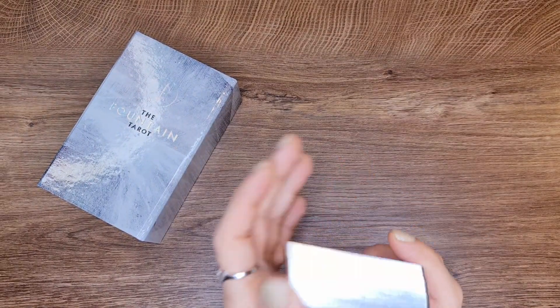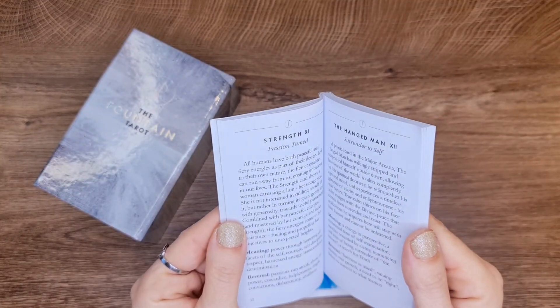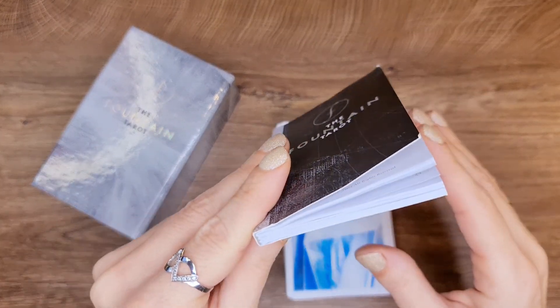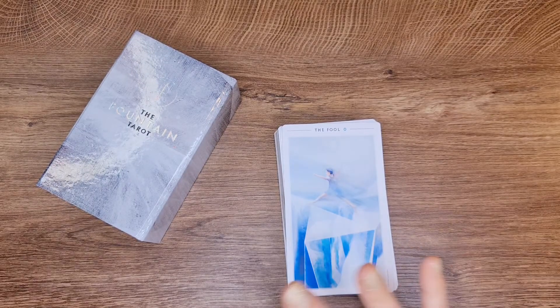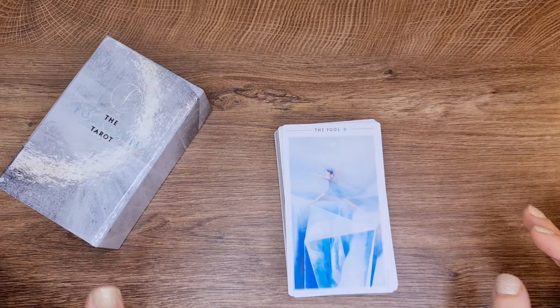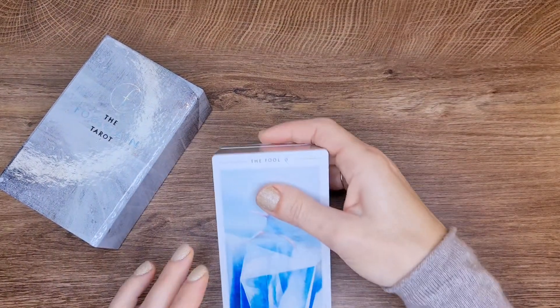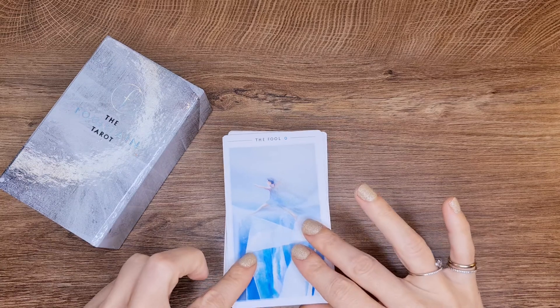I read the book when I first got it — I was holding it carefully like this because I was trying so hard to keep it new, because I really like this deck. Alright, so let's go into exploring the actual cards.